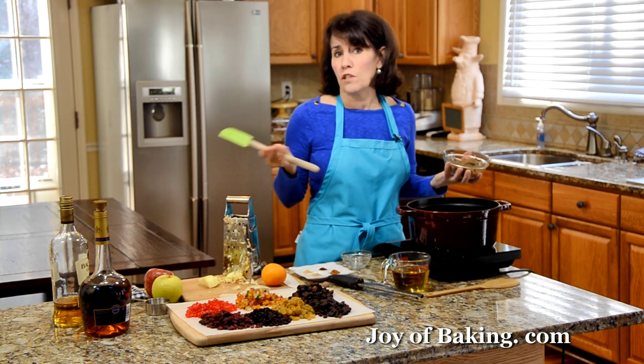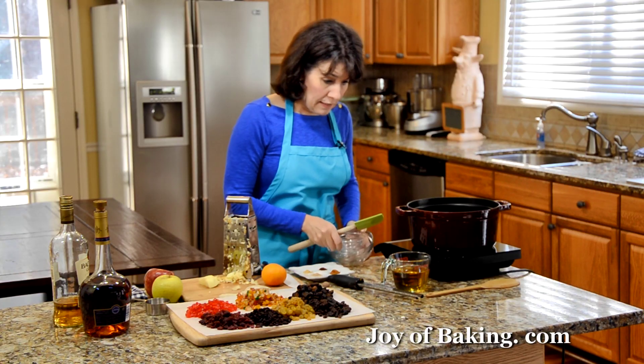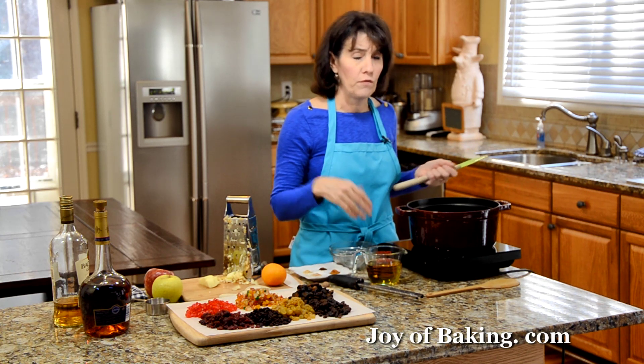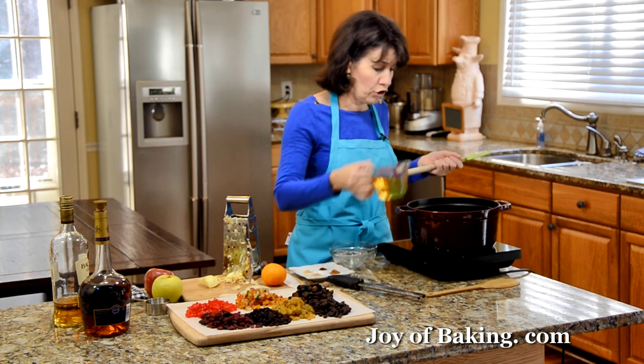If you didn't have dark brown sugar, you could use light. And we're going to add 1 cup, 240 milliliters of unsweetened apple juice. If you only had sweetened apple juice, I would then cut back on that brown sugar.